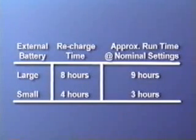The small external battery pack can be fully recharged in four hours and will power the ventilator for approximately three hours on a full charge. The external battery is a gel cell battery.